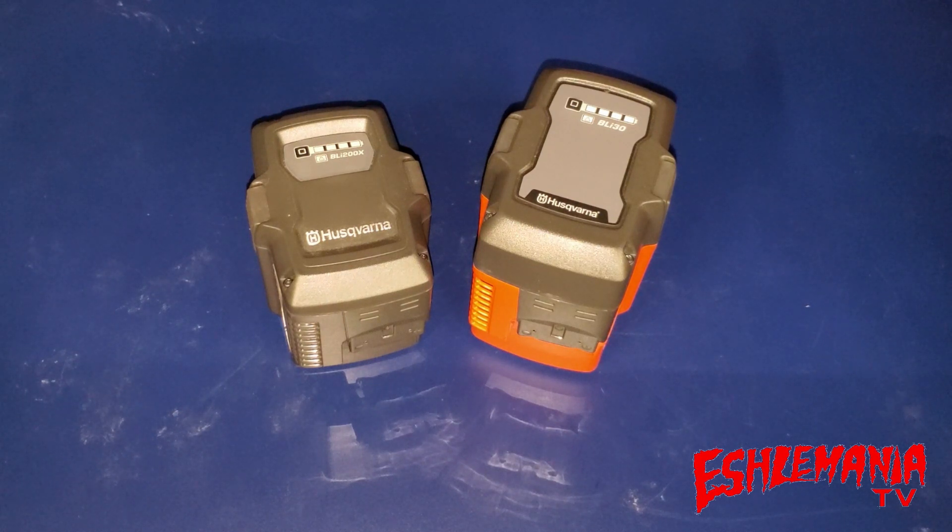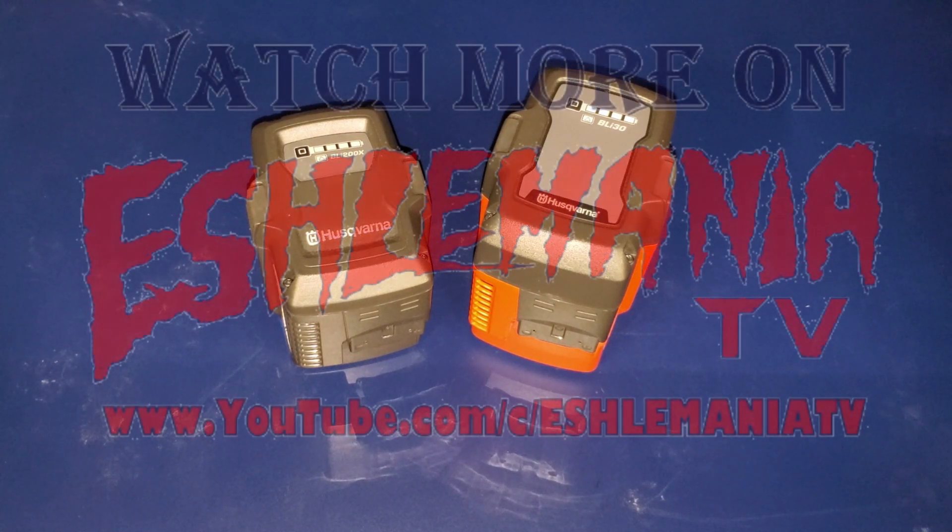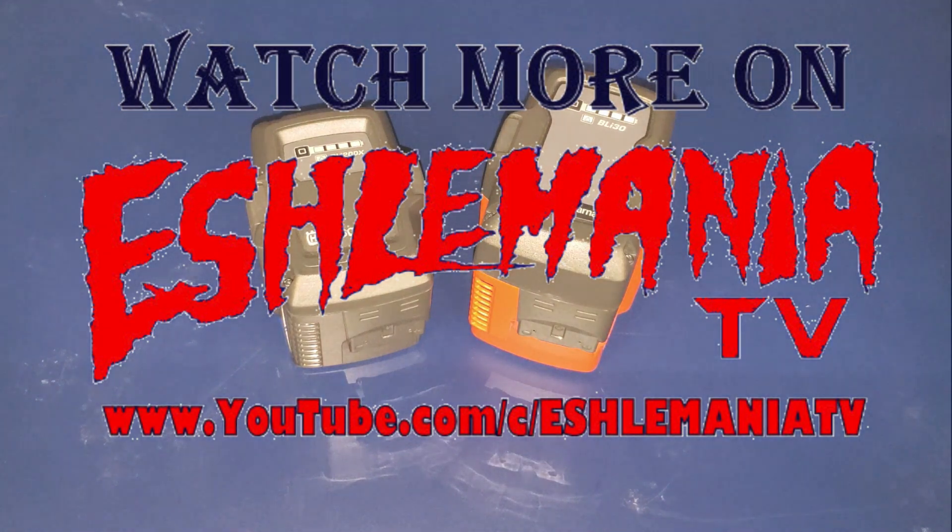Hopefully you were able to learn something about these new batteries from Husqvarna — the BLI 200x and the BLI 30. Now you have an idea of how big they are, the power they put out, and what equipment you can use them in. If you're looking to purchase one, contact your local Husqvarna dealer, or if you can't get it through them, send us an email and we'll get you hooked up. If you haven't already, please be sure to subscribe to our channel — thanks for watching.